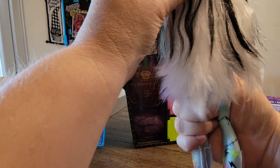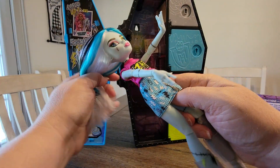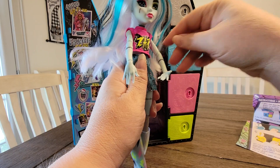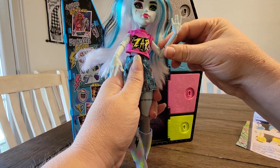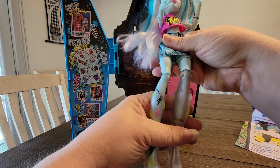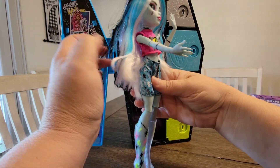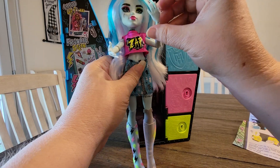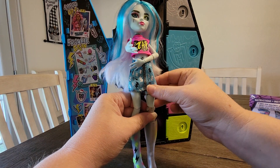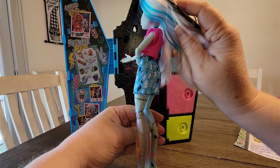Okay, I've got her out of the box, except for this little tag on the back of her head — I'll get that later. It's been a long time since I've bought Monster High dolls. I gotta say their hands are better quality than they used to be. So there she is — she's got her black, blue, and white hair, and she's wearing her pink zap shirt with her blue plaid skirt with lightning bolts on it.